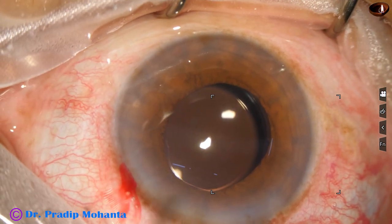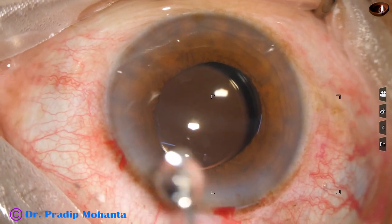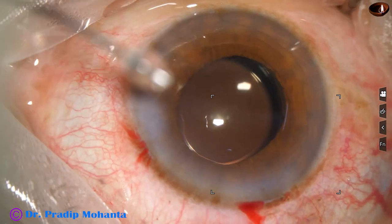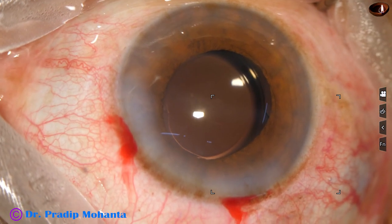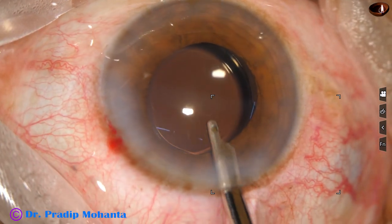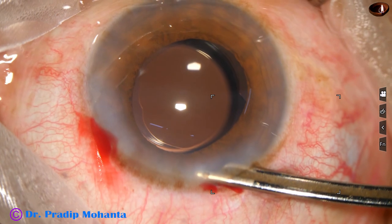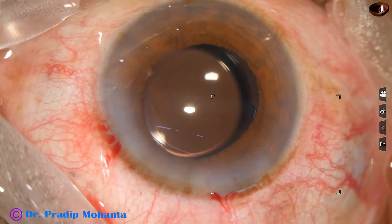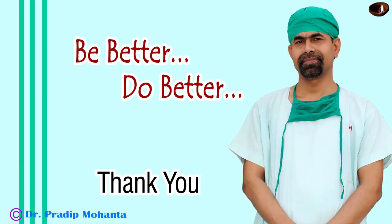The lens is nicely centered. This is a bit of moxifloxacin. Then the side port is closed by hydrating the corneal stroma. The main wound has been constructed in such a way that it does not require hydration in 99.9% of cases. This is the final lavage of the anterior chamber — if we do this, the incidence of endophthalmitis will be very minimal. The anterior chamber is nicely formed; integrity of the wounds is checked and the case is concluded. Thank you very much for your attention. Hope this video will help you in developing your surgical skills. Be a great surgeon and serve your patients with love, respect, empathy and great surgical competence.